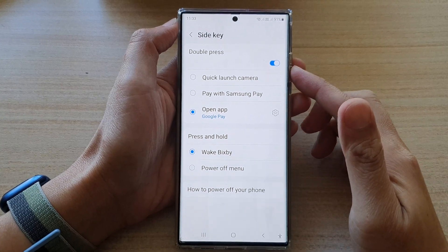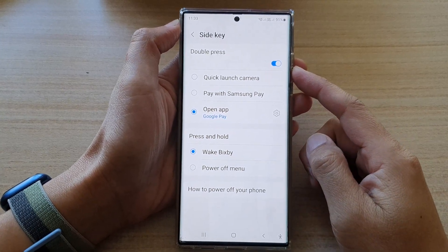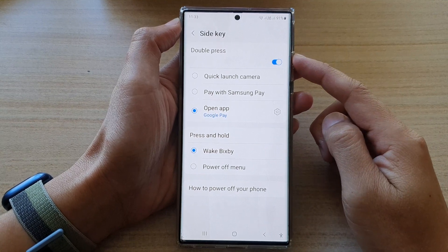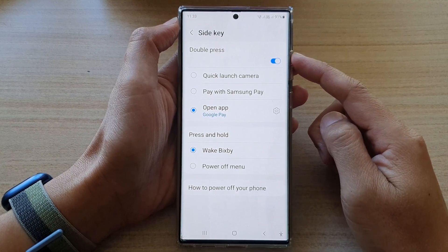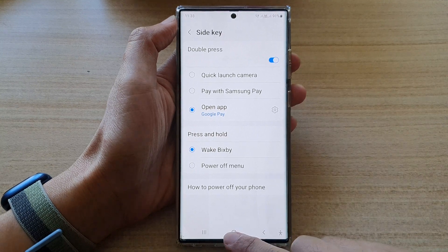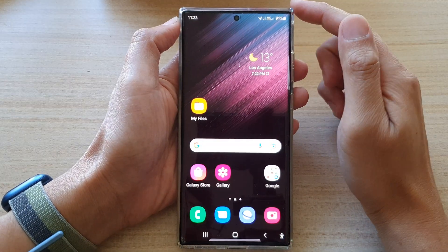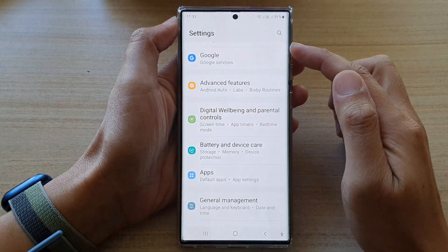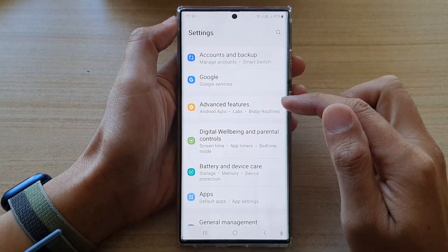Hey guys, in this video we're going to take a look at how you can enable or disable the side key double press on the Samsung Galaxy S22 series. First, tap on the home button to go back to the home screen, then swipe down at the top and tap on the settings icon.